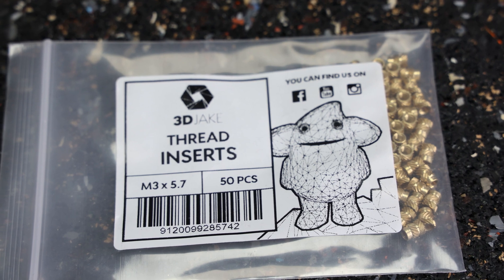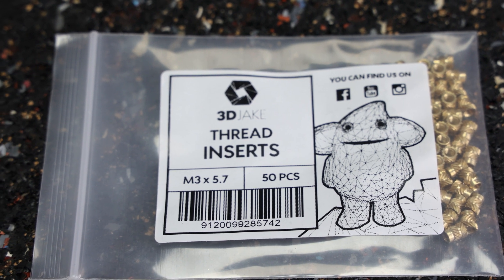Notification squad, you're lucky — we're giving away a set of 50 threaded M3 inserts from 3DJake. The only thing you have to do is go down to the description, click on the link, and register for the giveaway in the first 48 hours of this video going live. Good luck!